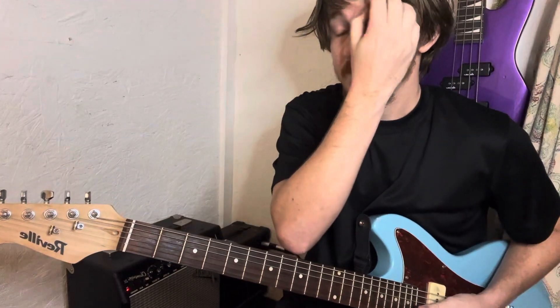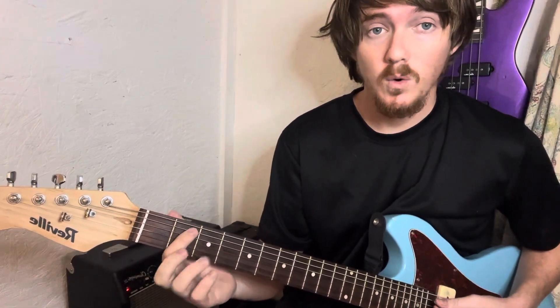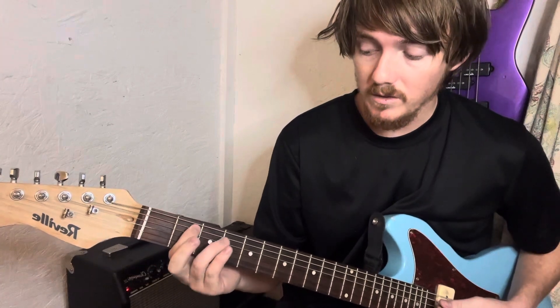Right there it goes into that kind of interlude thing. You play that with just a B chord — same as the B-flat but on the second fret. So A on the second fret.